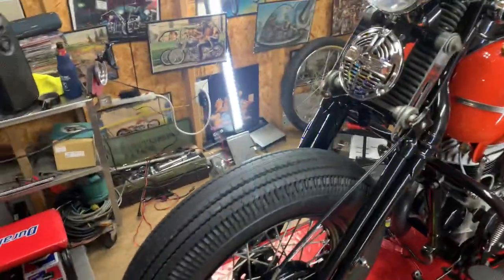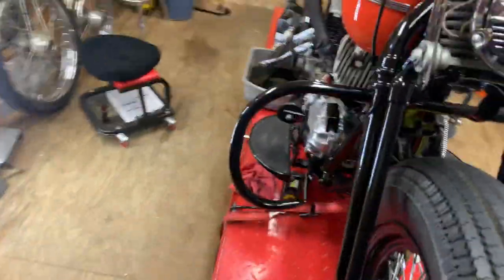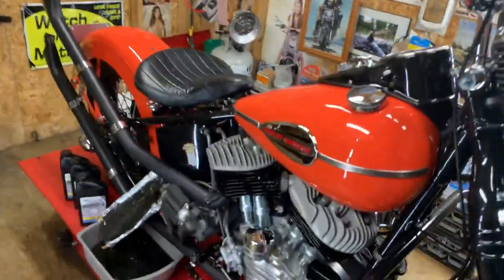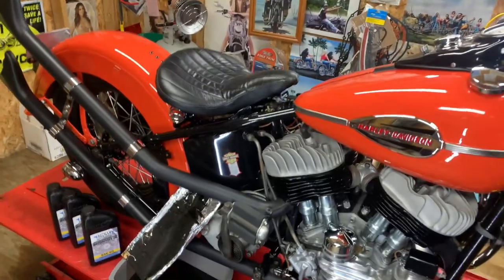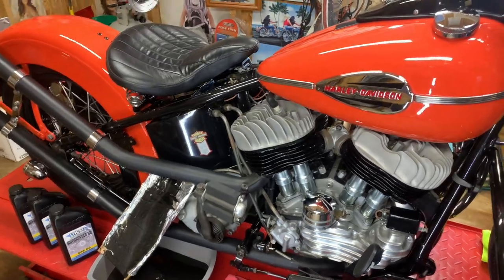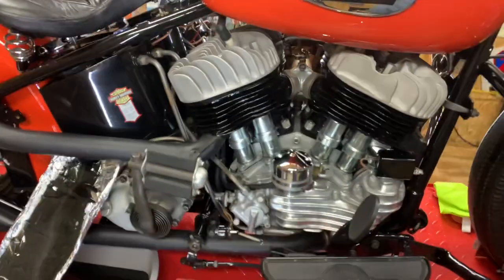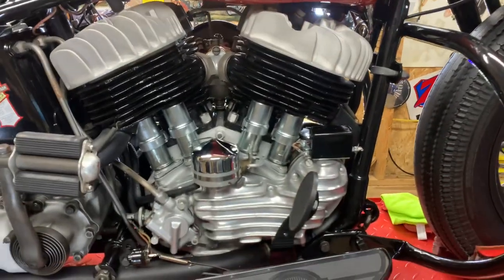Can't wait to get the fender done, then the pogo seat, and then the rear crash bar — if it'll fit with the upsweeps on there. All right, that's it for now — talk to you later.